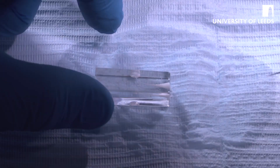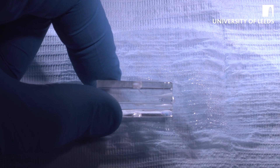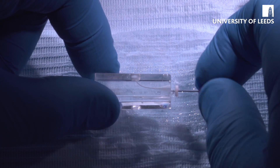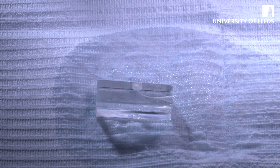After each file that's gone in, we're going to irrigate again. Then we're going to take our size 10 and just clean out any debris — this is known as patency filing. The next thing we're going to do is move on to our Shaper 1 file, the S1 file.